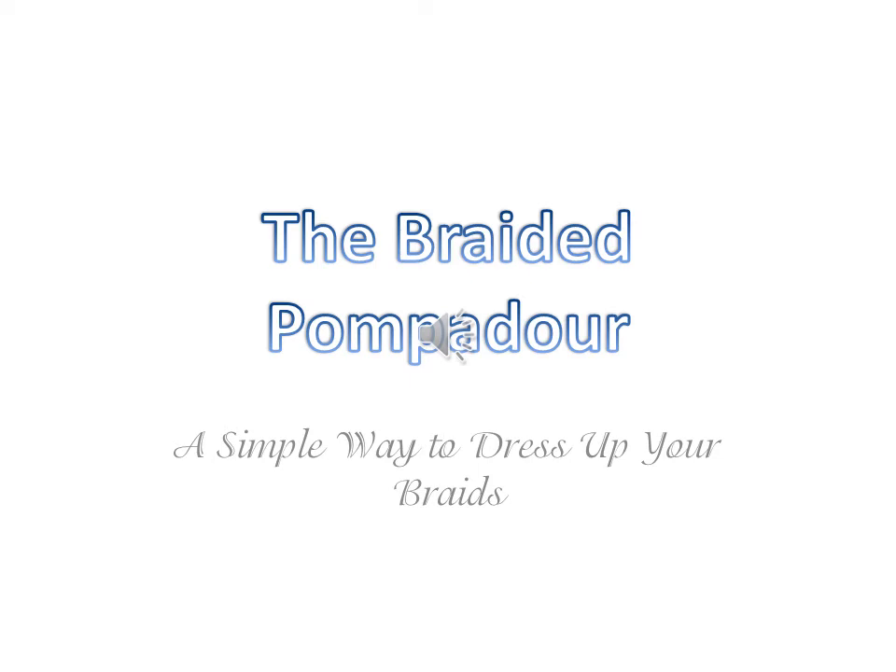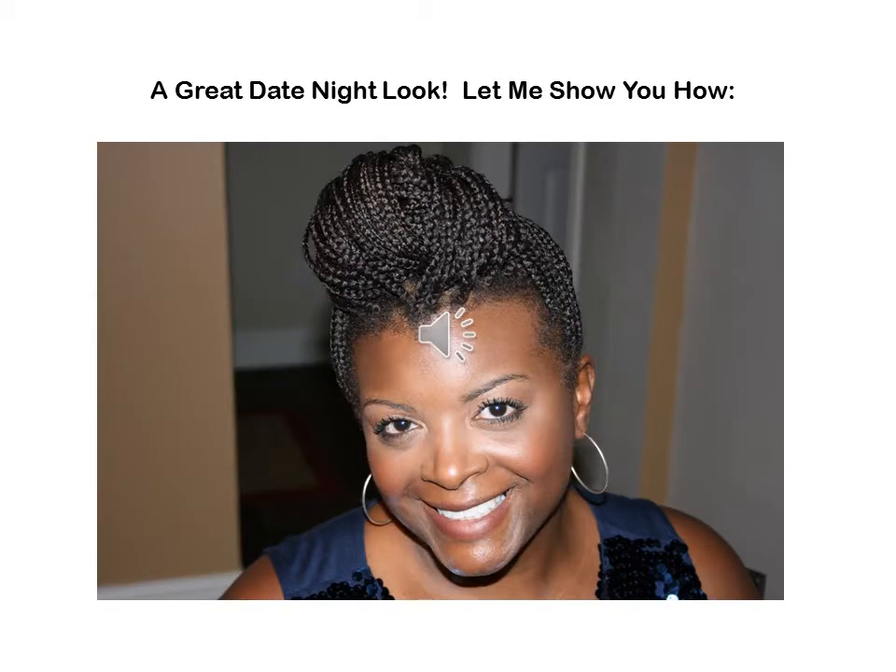Hi everyone, and thank you for joining me for this tutorial on creating the braided pompadour. I created this look when I was getting ready for a date night with my honey, so it would be a good look for a date night or any formal event where you need an updo. Let's get started.